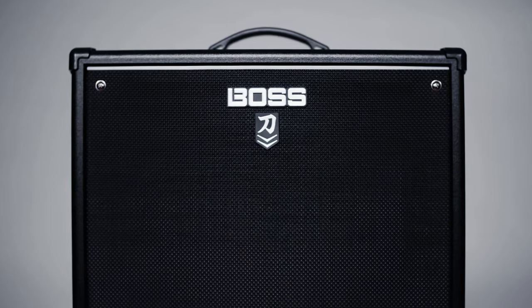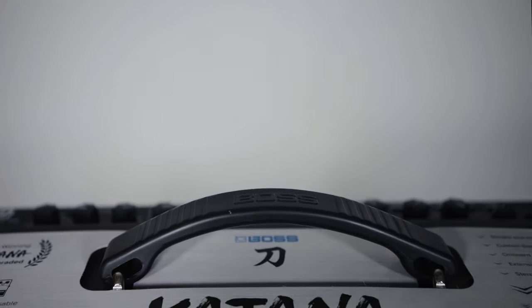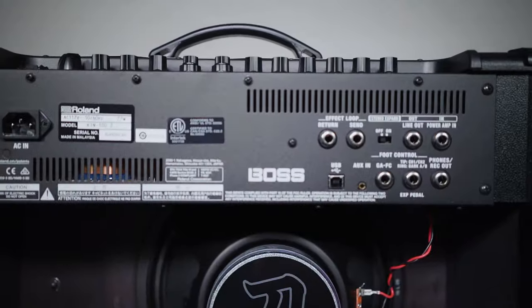Hey, what's up you guys? Marty Schwartz here with Marty Music. We're going to break down Weezer, Undone, the sweater song. And huge shout out and thank you to Boss for sponsoring this video and making that killer sounding patch that I was using there in the intro.